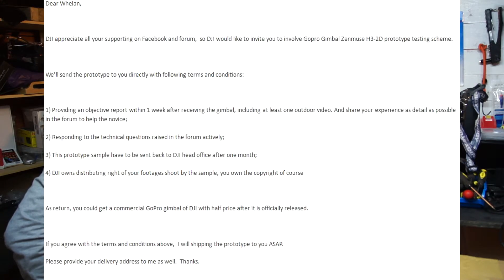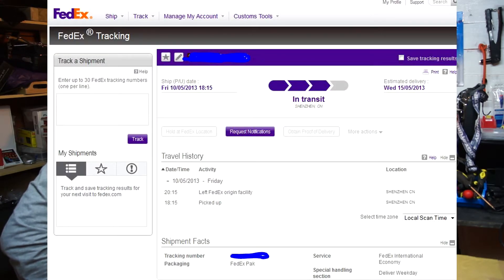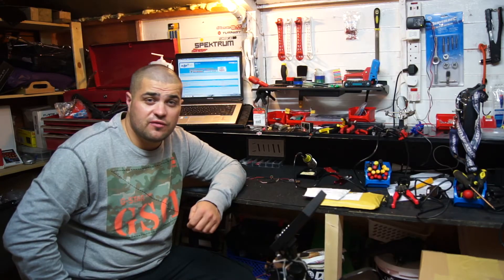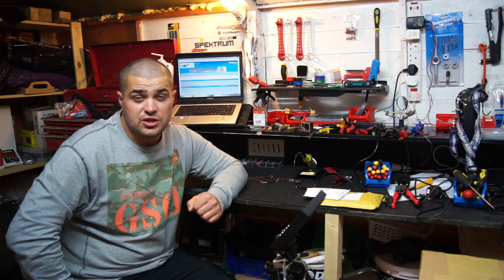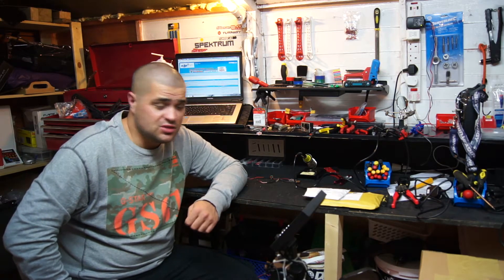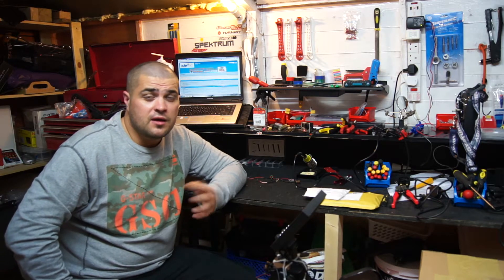At 4 o'clock this morning I got an email from Abby at DJI, giving me the invitation to try out their brushless gimbal. I have a tracking number for it — at the moment it's still in China but it's on its way. It's expected to arrive on Wednesday next week, so hopefully I'll be the first person in Europe to get it. One of the other beta testers is Edward Schneider and he won't be getting his until around the 17th.